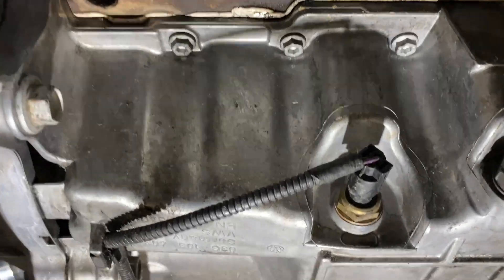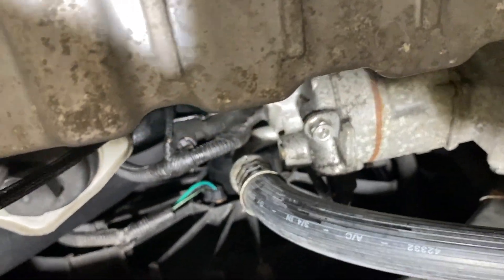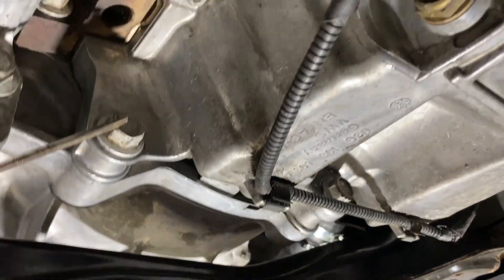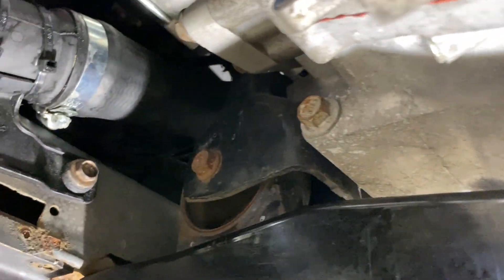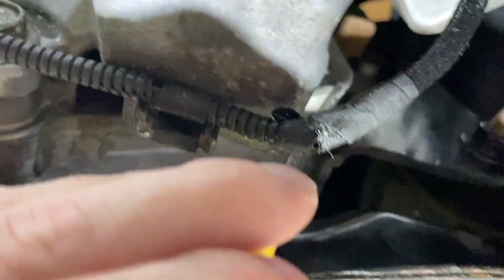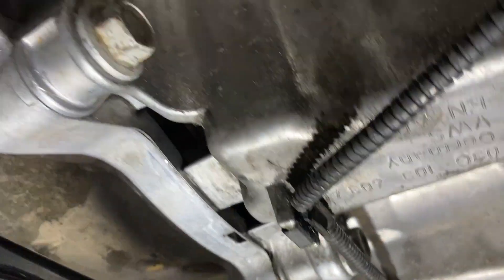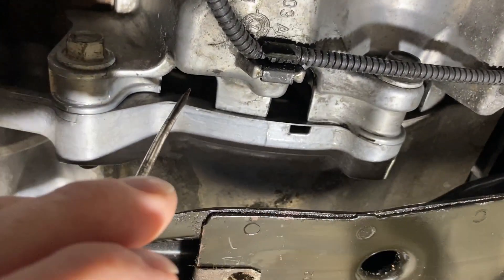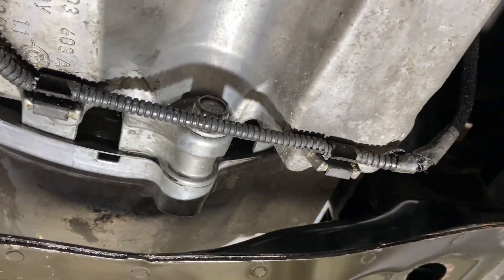To remove the sump, we've got securing bolts all the way around the perimeter. The only things that are different: there's a bolt here that attaches it to the bellhousing, one on the other side that passes through the bellhousing and comes out in the sump — so three large bolts in total. Then there's a ring of bolts all the way around the flange, and there are four hidden ones up in there — one there, one there, one there, one there — in specially created holes for the sump securing bolts.